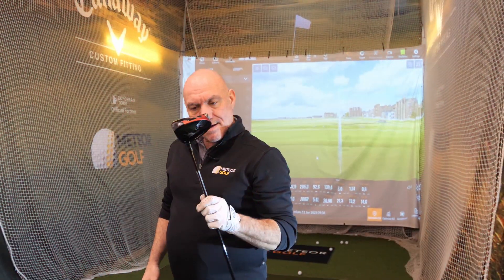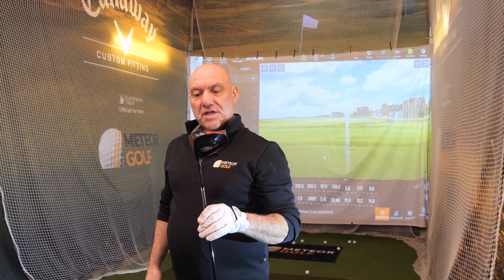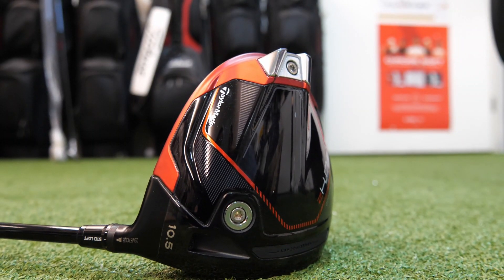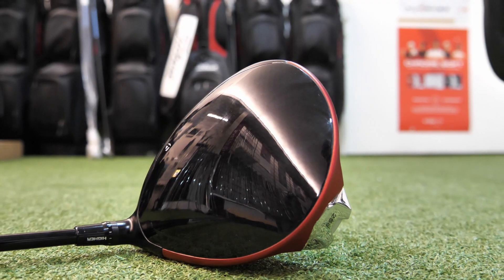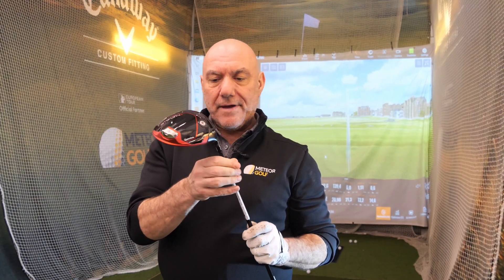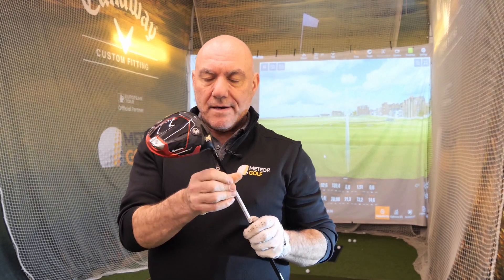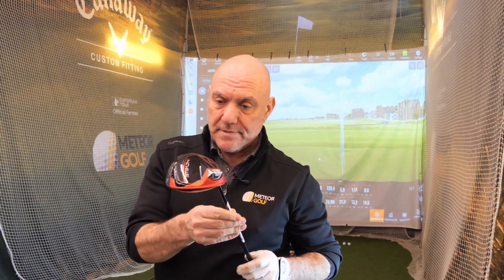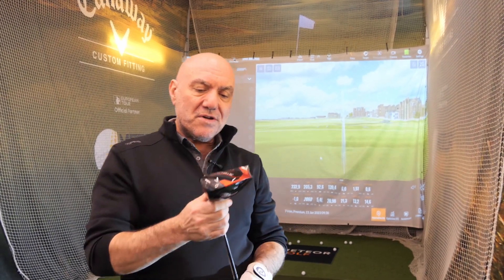Okay folks, I'm here again in my entirety. In my hand I have the new Stealth 2 driver. For years me and TaylorMade didn't get on, but from now on me and TaylorMade are getting on very, very well. This is the new Stealth 2.